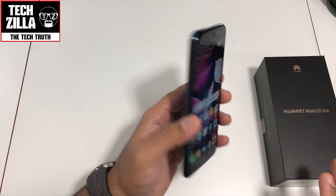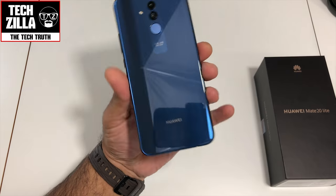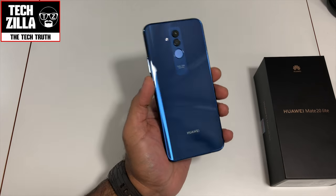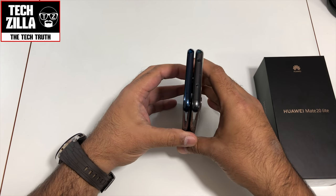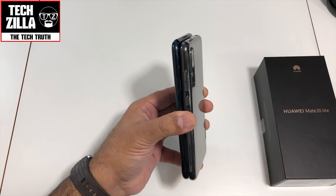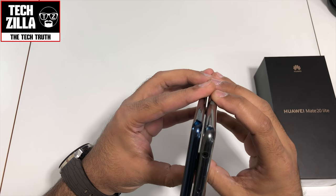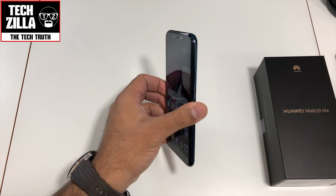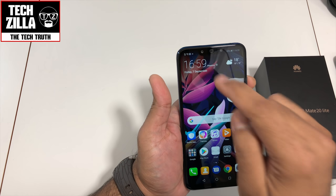In hand it feels really nice — believe me, this phone does not feel like its price. It feels a lot more expensive. Let me bring in my P20 Pro to compare sizes. I've got a case on the P20 Pro. The Mate 20 Lite is actually slightly bigger, it's thinner than the P20 Pro, and width-wise it's a little narrower too. Shockingly good, I'd say.